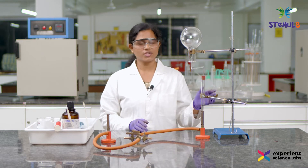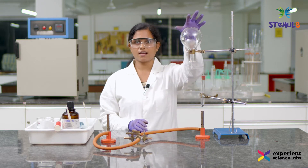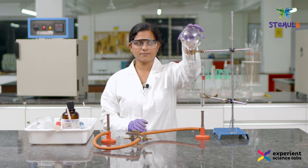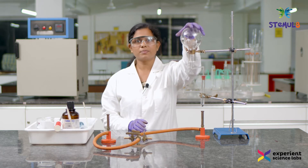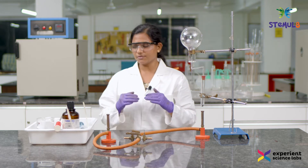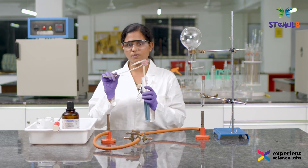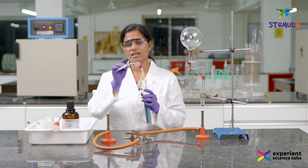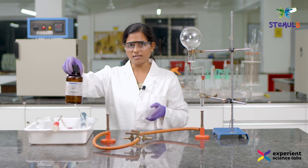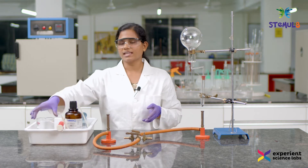To generate the ammonia gas I need a boiling tube with boiling chips, and an inverted round bottom flask to collect the ammonia gas. Once the ammonia gas is trapped inside this flask, we move on to the second part of the experiment — for that we need a syringe and a tube which acts like a jet for the fountain, and then a rubber cork.